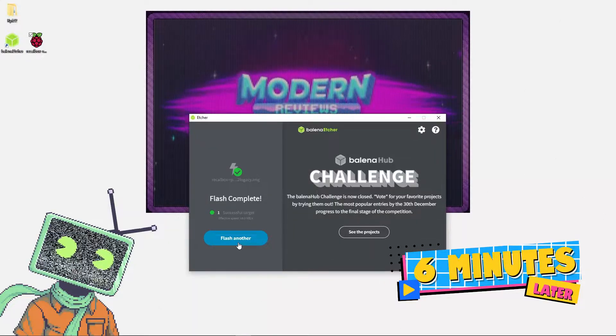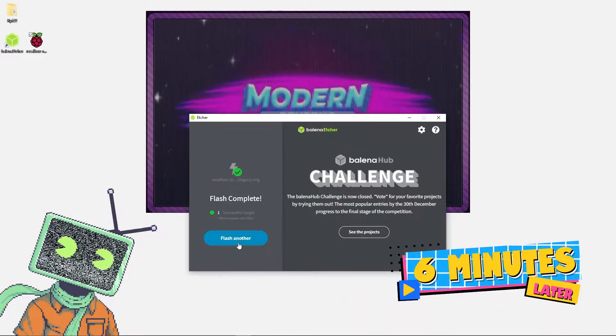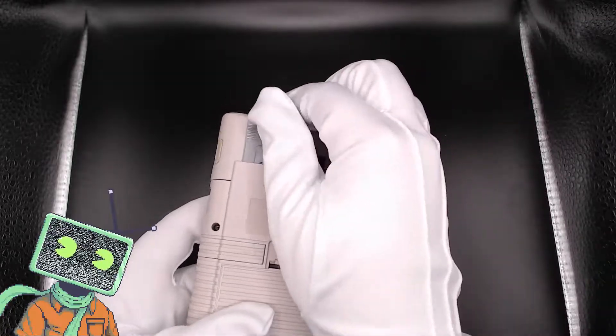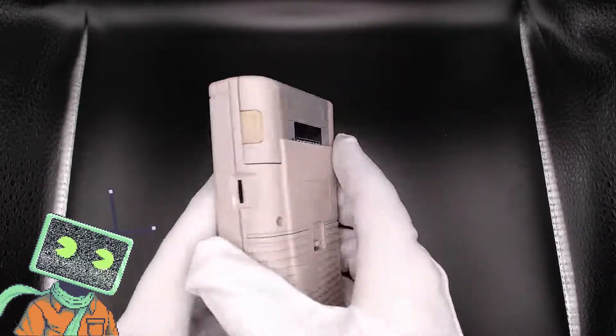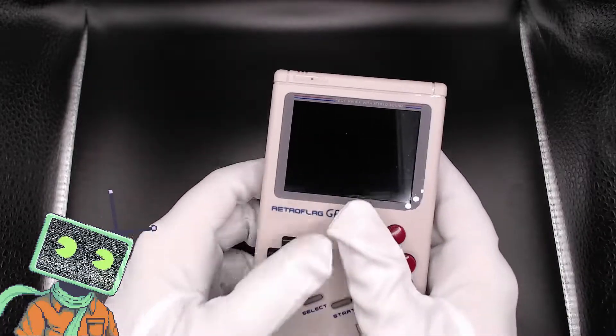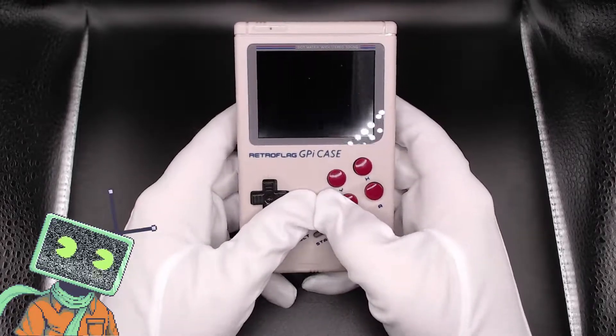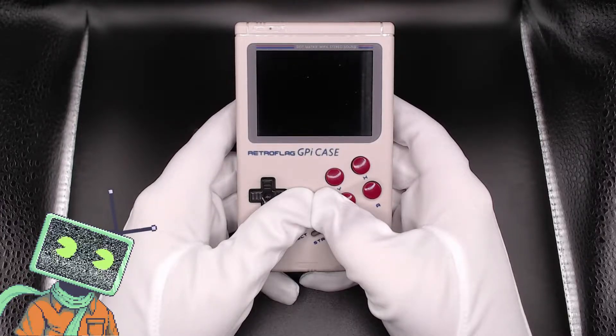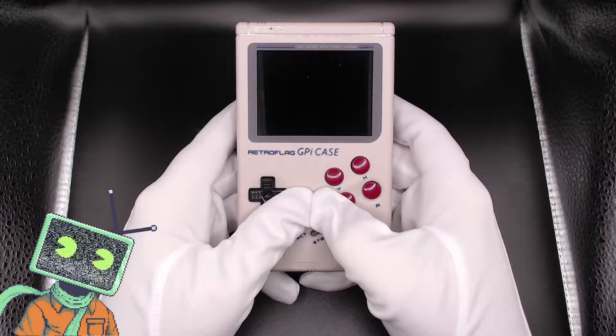It looks like that was a success. Let's unplug our microSD card from the computer and plug it back into our Retroflag case. Here we are back on the device. Now let's turn it on — this boot process takes a minute for the first time boot as it's going to start registering the microSD card, install a bunch of files, and the RecalBox comes with games, music, and pictures already installed. So this does take a minute — we'll go ahead and fast forward through this portion.